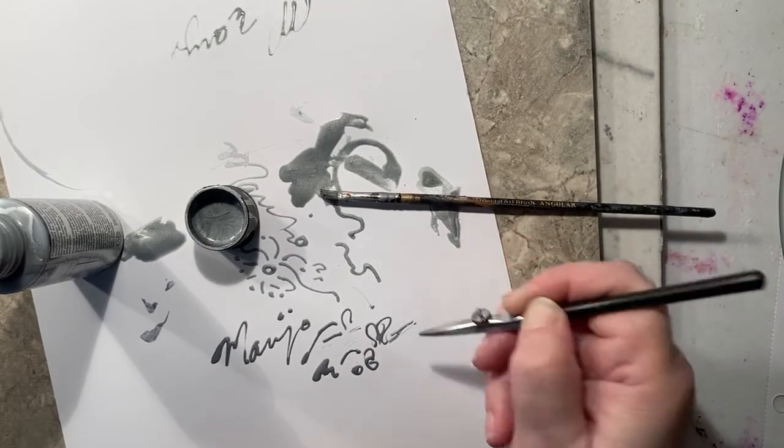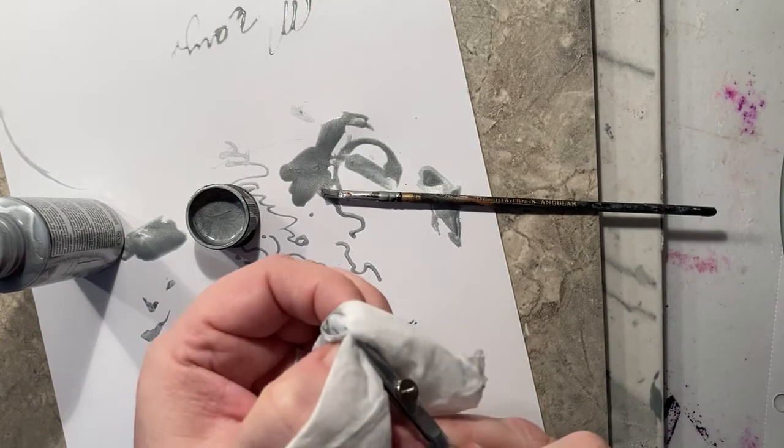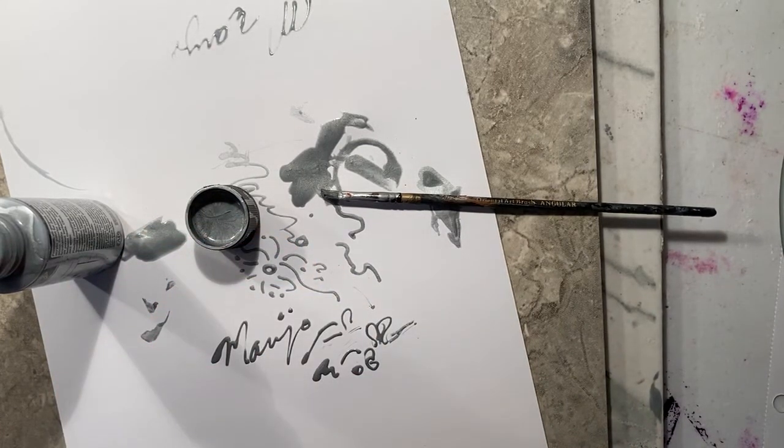When it starts to run out, it really just won't write anymore. So you've got to clean it out with a bit of a baby wipe. I like to get a corner in there and then run it along, and then it just cleans it out.